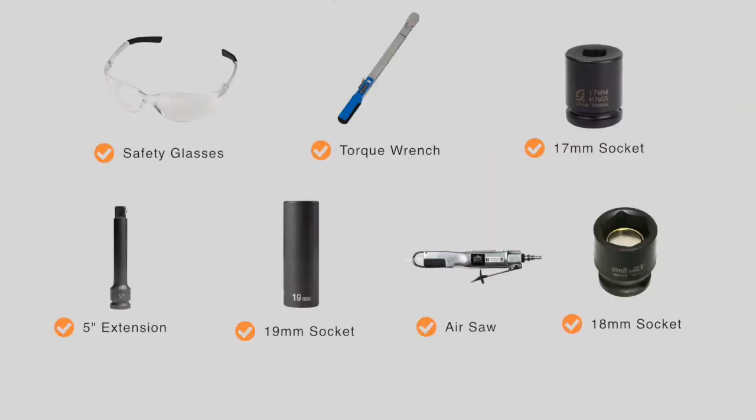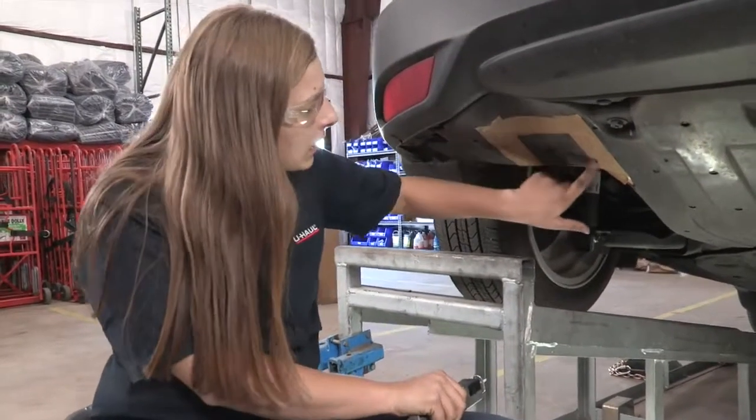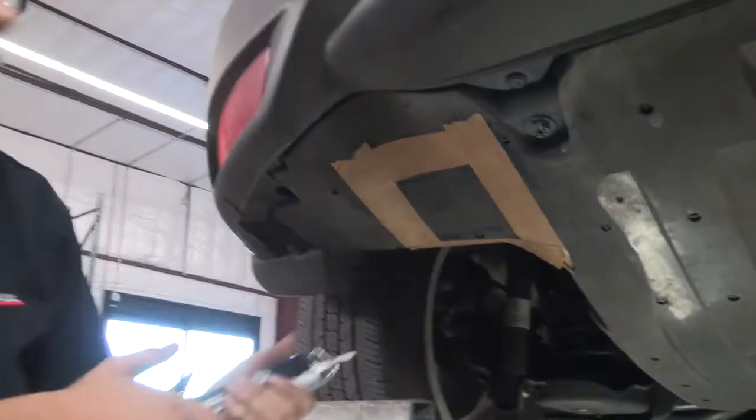You will need the tools seen here to complete this installation. Our next step is to mark and measure the underbody paneling. I did that already according to the directions, so I'm going to go ahead and do it.